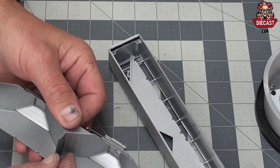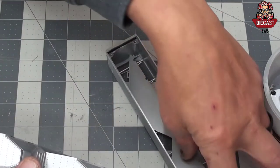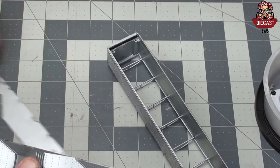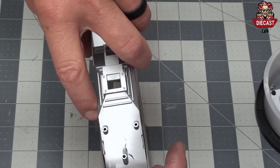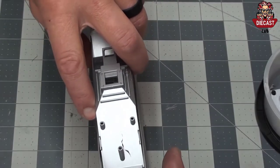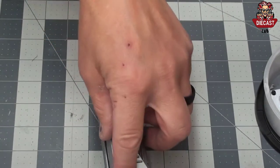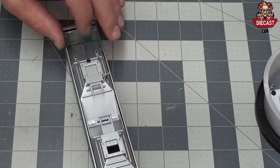To reassemble a grain trailer into a different trailer body, collect the four hopper pieces and reassemble. If any tarp bows are loose, glue them in place with a little bit of super glue.